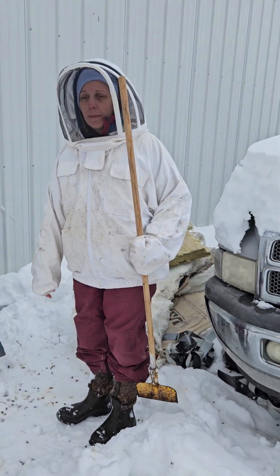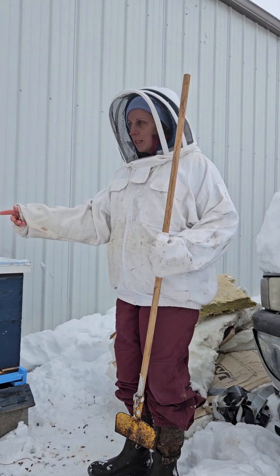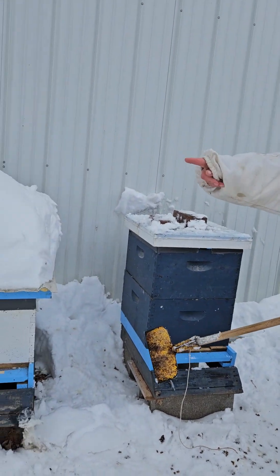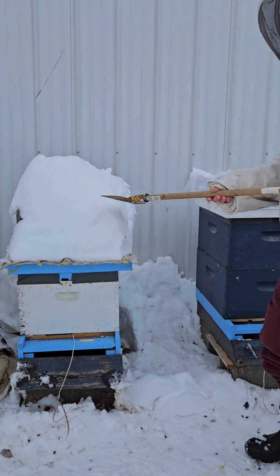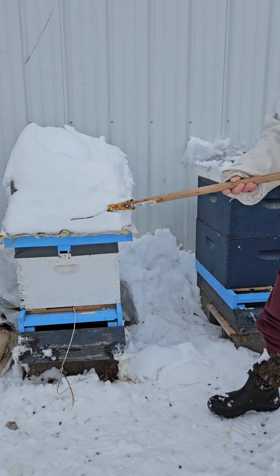Moisture getting inside the hive would definitely kill the bees, so we're just doing this to have them prepped for the little bit nicer weather at the end of January here in Iowa. I'm just going to scrape off the tops of the snow really quick, and then I have a little bit of insulation left to take off that last hive. As you can see, the snow is very deep on top of them.